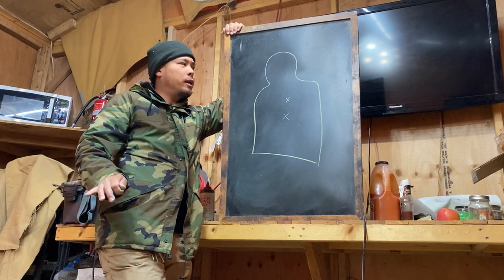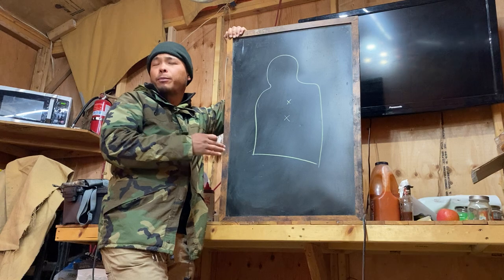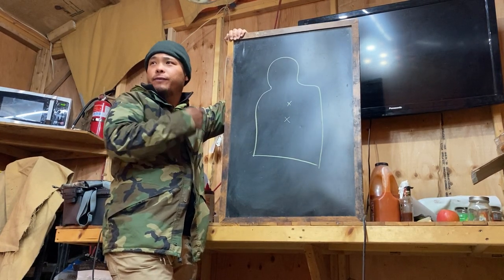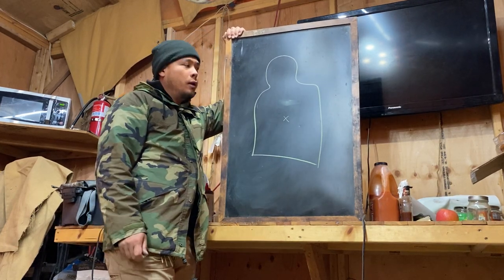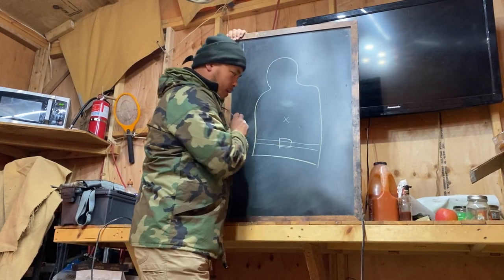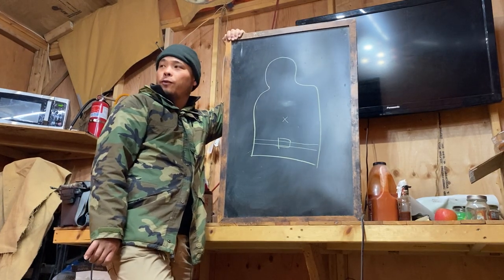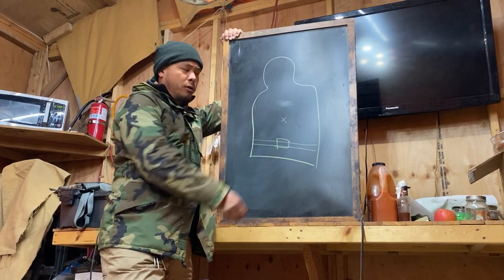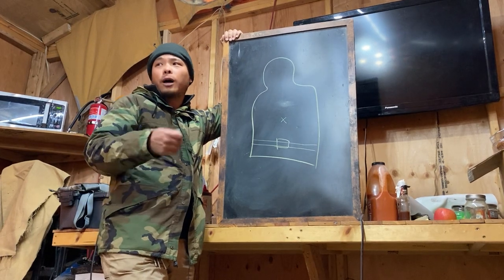For CQB work — close quarter battle — if your opponent is not wearing armor, we're going to aim center chest, particularly when dealing with handguns or handgun cartridges because they're weaker. We have to be up in the heart and major blood vessels. The Soviet Union actually taught their troops to aim for the belt buckle. This is called a hold under.